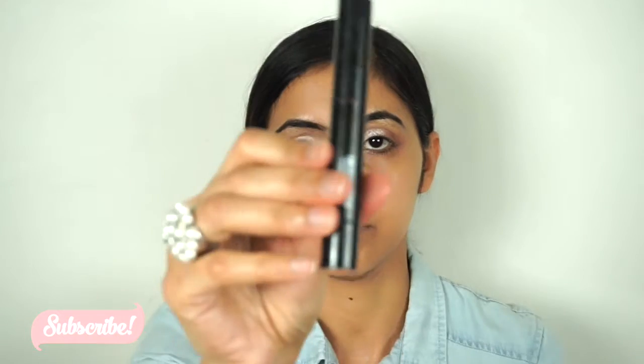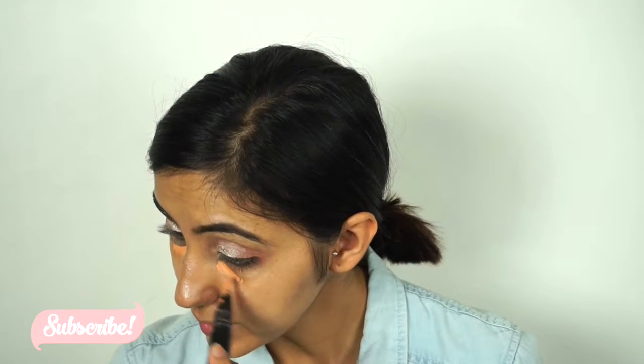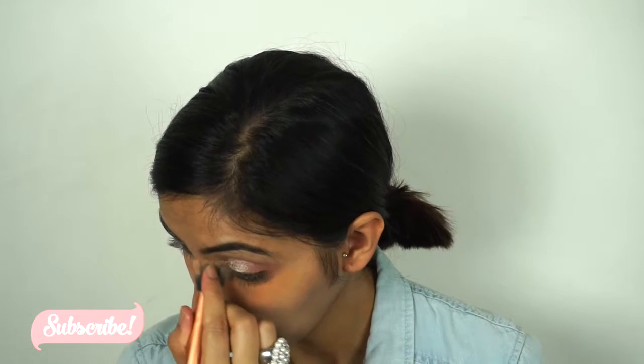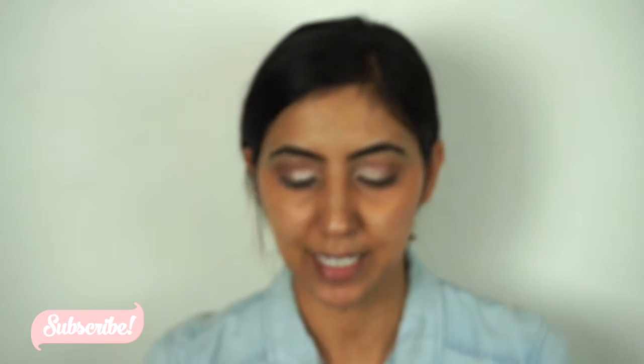For my color correction I'm gonna go with the MAC Prep and Prime color corrector in the shade Peach Luster — just gonna apply it underneath my eyes to correct my dark circles. For my foundation today I'm gonna go with the MAC Studio Fix Foundation in the shade NC40 — just gonna dot it on my face.